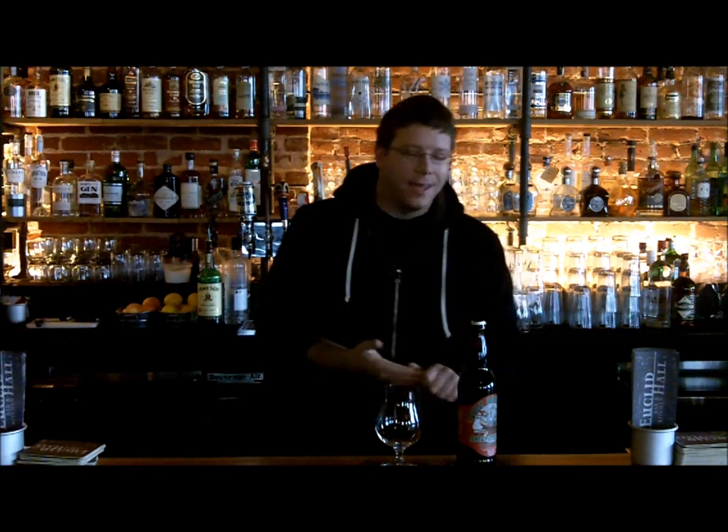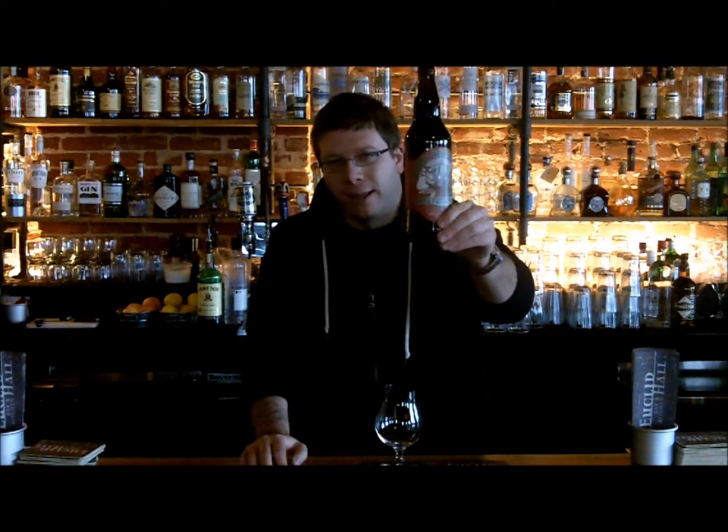Hey guys, welcome to another episode of Not Your Dad's Beer. Your host, Mark Bays, here at Euclid Hall, where I work and also where I play. We have a fun one today, right in line for Christmas — Santa's Little Helper, but barrel aged.